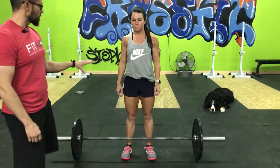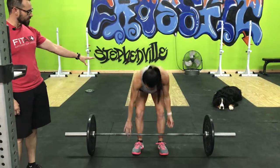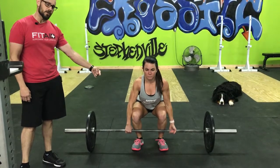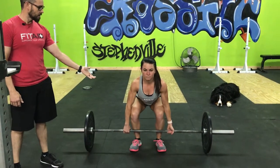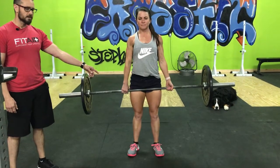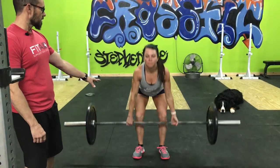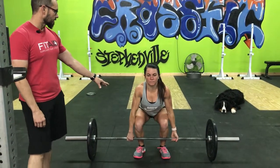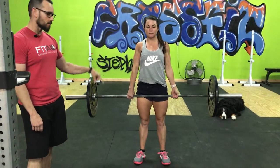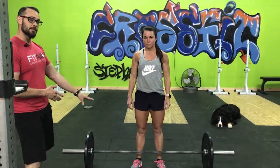Another problem is if you set up too low — her hips are below her knees and her knees are actually forward of the bar. When you lift from that position you have to lift around your knees. This is a really common setup fault if you've been taught the deadlift incorrectly — you tend to set up like a squat and then you're dragging the bar over your knees. You should not feel the bar drag over your knees.